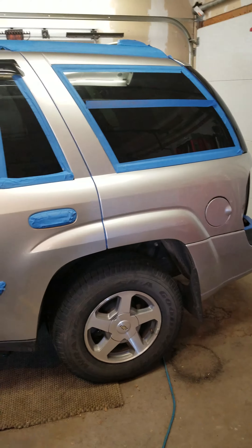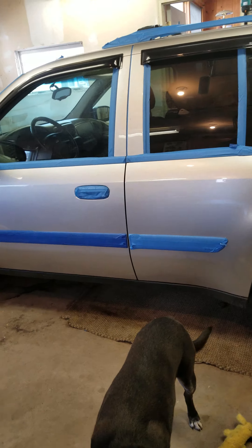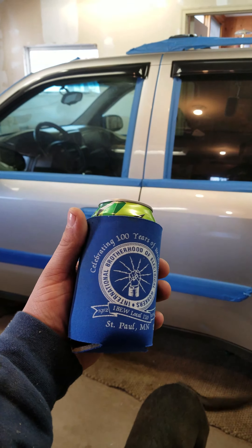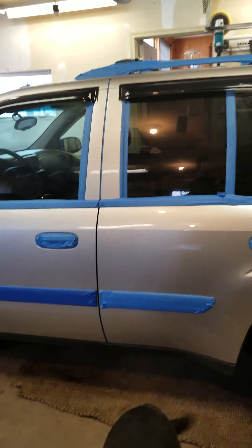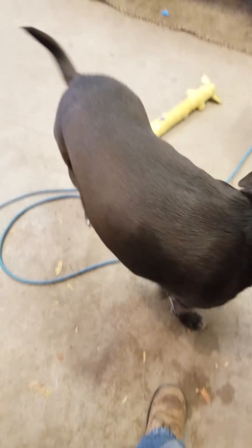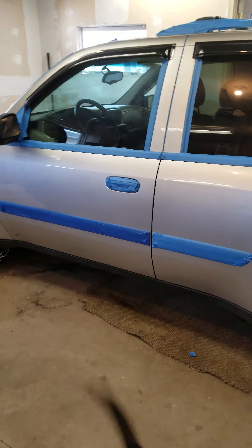Some of you on YouTube may know I am an electrician, and this is how we get down in the detail shop — a koozie and some Mountain Dew and the mascot. Until later, bye.